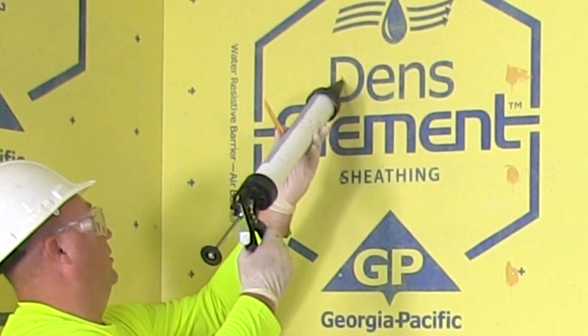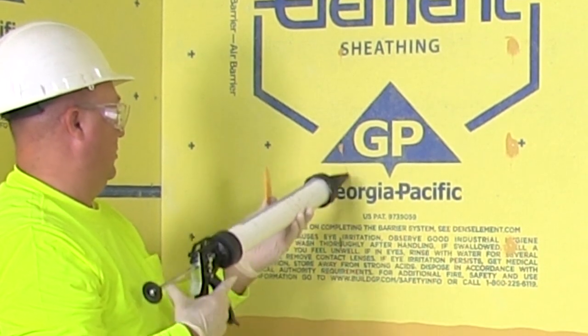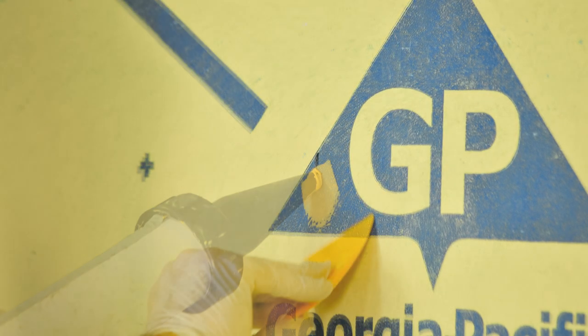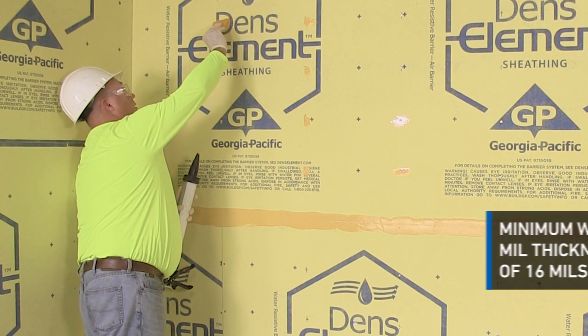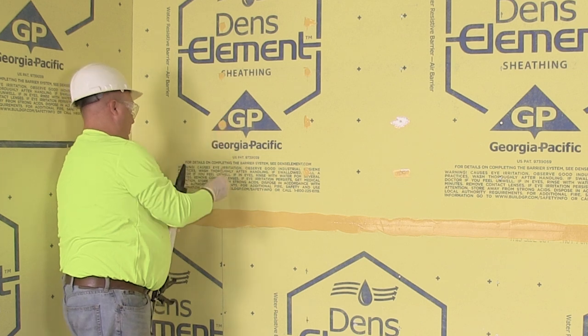Next, let's spot the fasteners. The Denzelament sheathing shown here was attached to the framing using typical exterior gypsum sheathing fasteners. Simply spot each fastener head with DENS-Defy liquid flashing used for the joints, and wipe each fastener with a spreader tool. Be sure to leave a minimum wet mill thickness of 16 mils over the entire fastener. Once complete, go back and inspect for pinholes and voids.